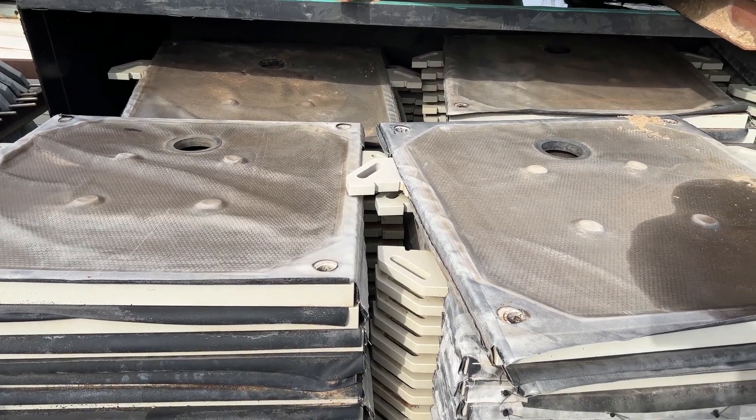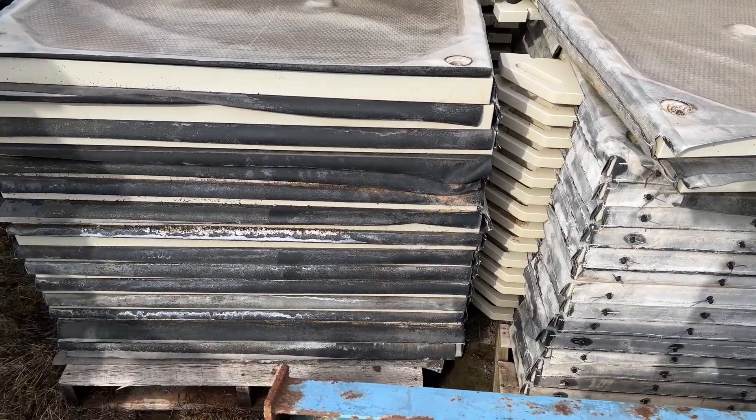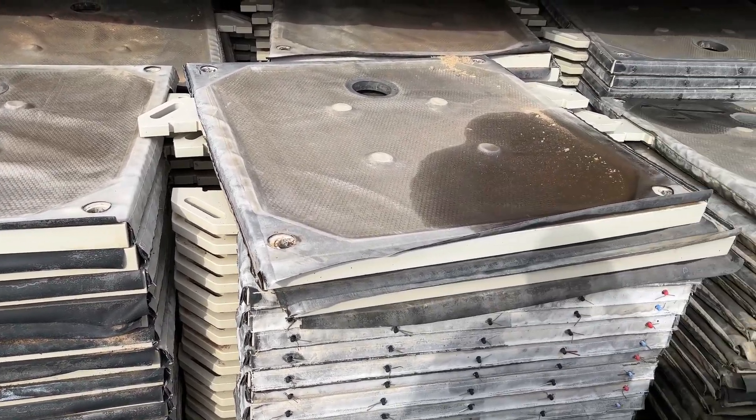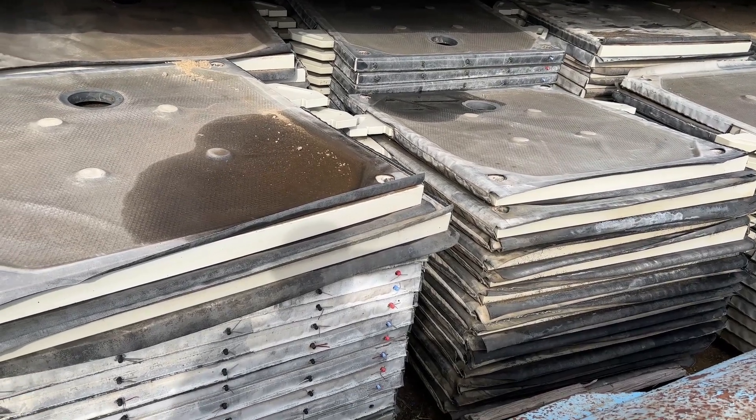Here are some of the plates. All non-gasketed — there are 80 of them, 1200 millimeter, for the filter press. You will need new cloths prior to installation.